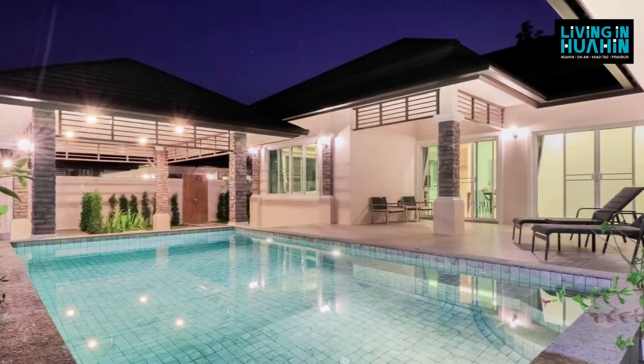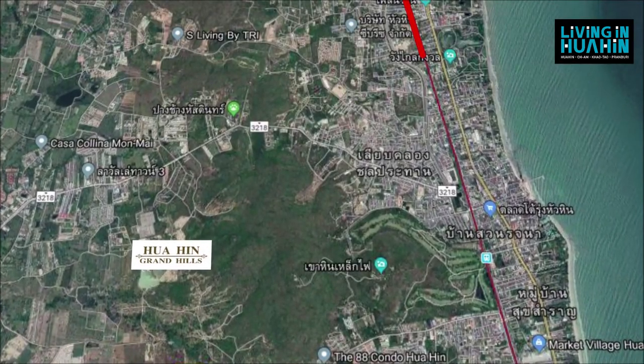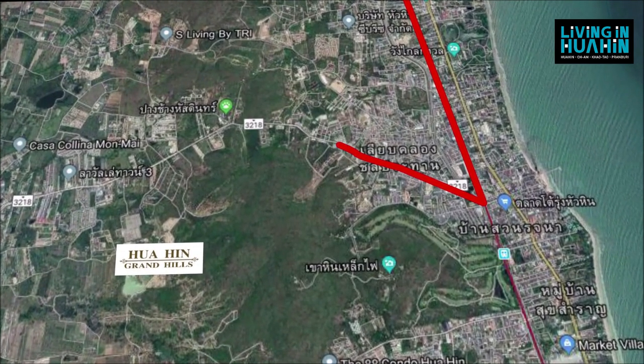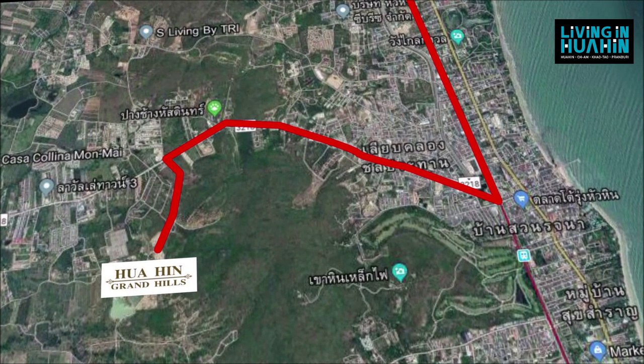The location to Hua Hin Glan Hill. If you're from Hua Hin City, you will turn right at Soi Hua Hin 70. Go straight to the traffic circle and turn right. Keep going straight to Chong Kao Dham Mountain. Opposite is Hua Hin e-driver school. You will turn left and keep going straight 2 km.